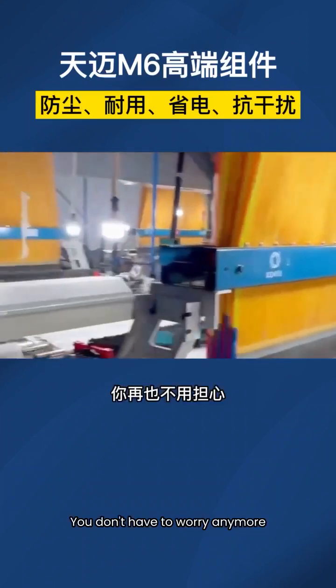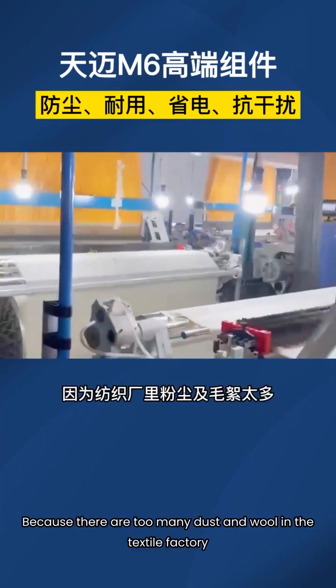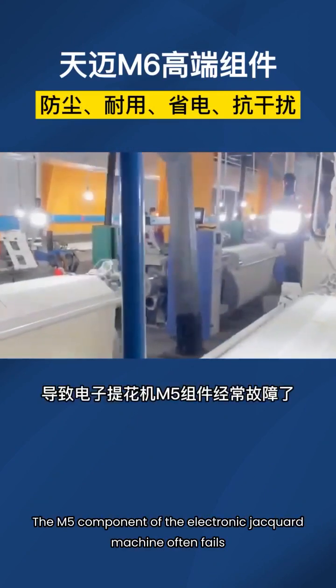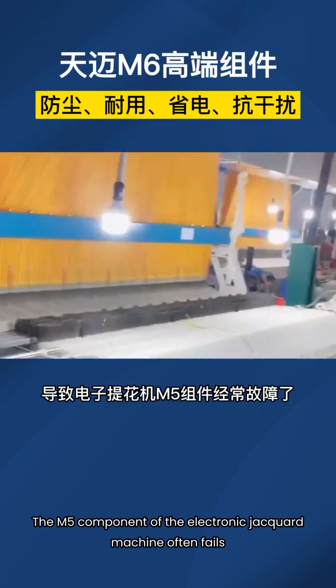Friends of the textile factory, you don't have to worry anymore. Because there are too many dust and wool in the textile factory, the M5 component of the electronic jacquard machine often fails.